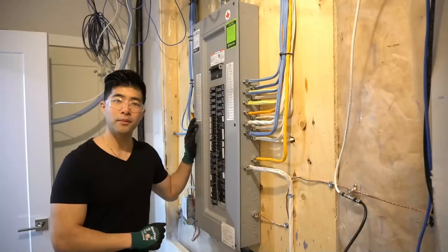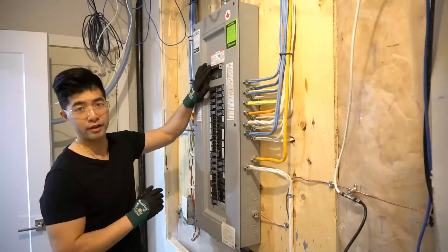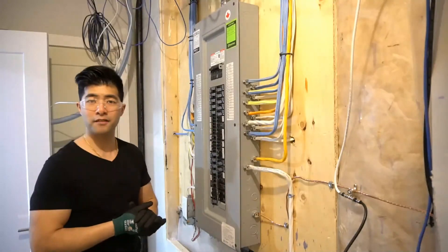If you feel confident and know what you are doing with proper safety procedures, you do not have to turn off the main breaker. Let's take off the panel cover.